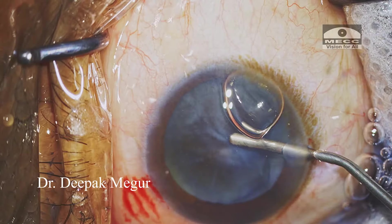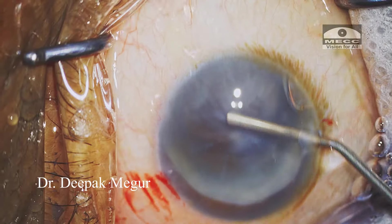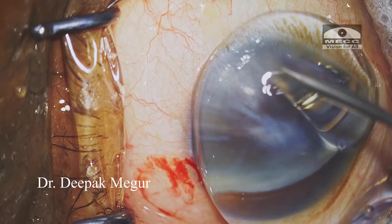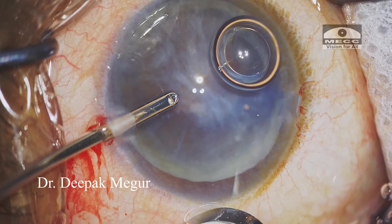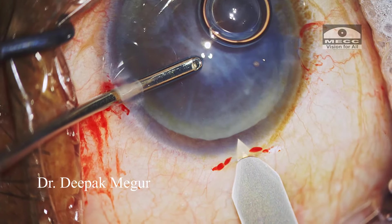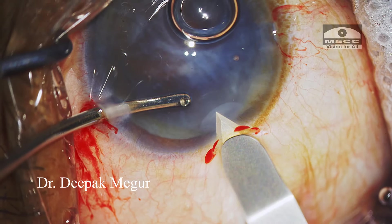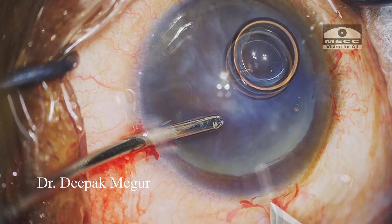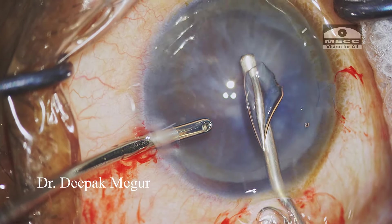First we create a trench to divide the nucleus into two halves, and then subsequently chop these two halves into multiple small fragments. It's an intermediate technique to learn, sitting between the four-quadrant technique and the direct chop technique. Mastering this technique will act as a stepping stone before we graduate to the direct chop technique.